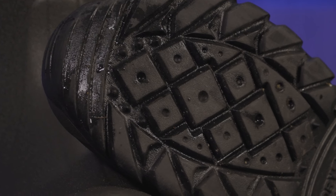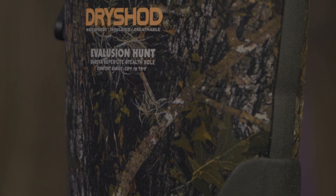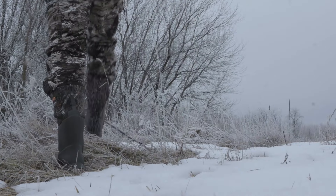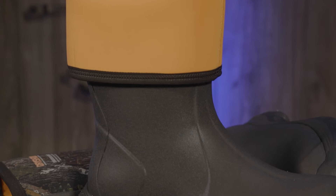A multi-lug tread provides good traction, allows for silent flexibility, and a Hydrocoat water repellent makes the boot 100% waterproof. This coating is applied to the fabric before it is laminated to the neoprene, which means you will never get seepage if the layers separate.